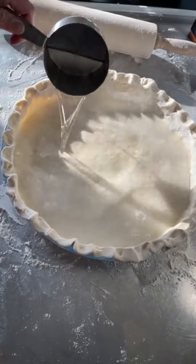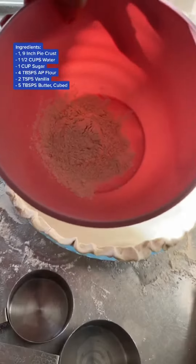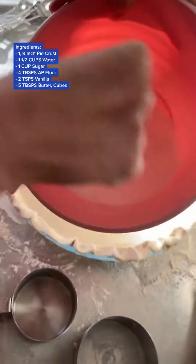Good afternoon, you guys. I'm going to show y'all how to make a water pie. I showed y'all how to make a pie crust and how to roll it out already — I haven't posted that video, but I will soon.